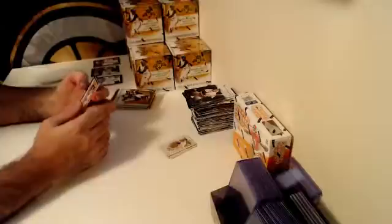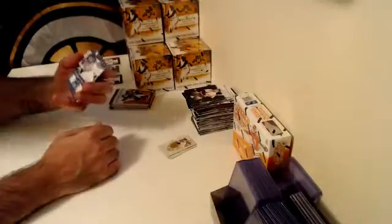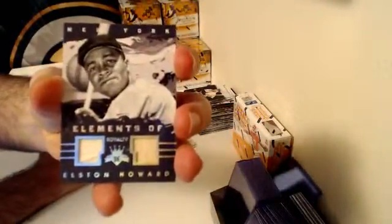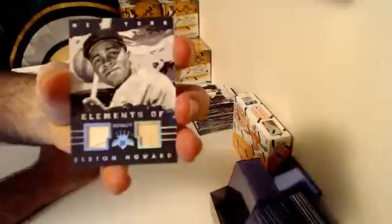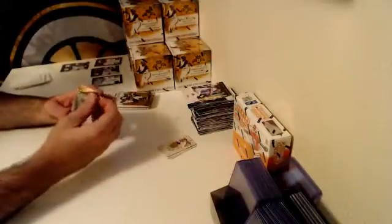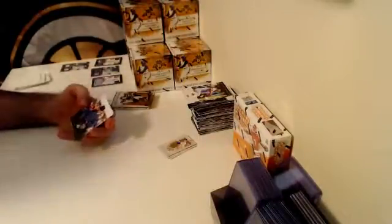Hit number two for this box — Elements of Royalty. We're going back to another legend. Dual Relic for New York — Elston Howard, numbered out of 99. Two hits already for this box.